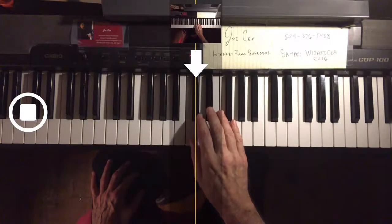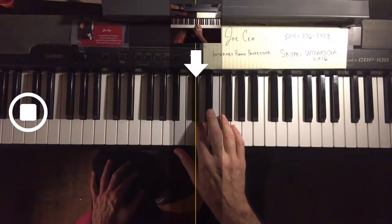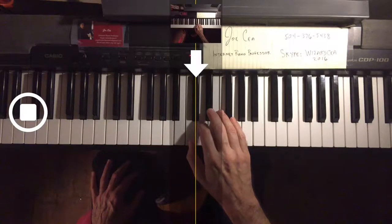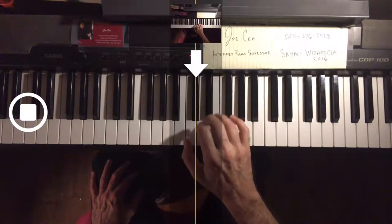Then in the minor — same fingerings — only now we have the E flat. Now the diminished, same fingerings, but we're going to have the G flat.